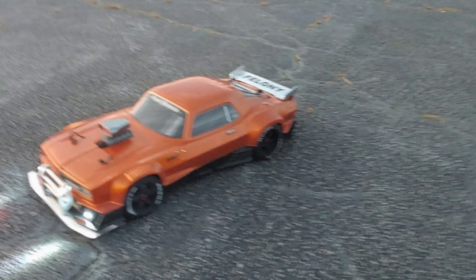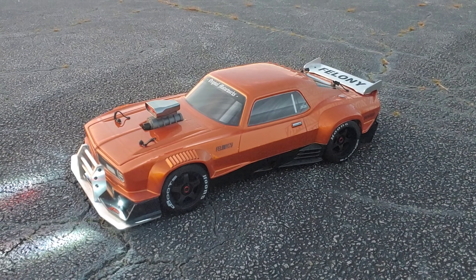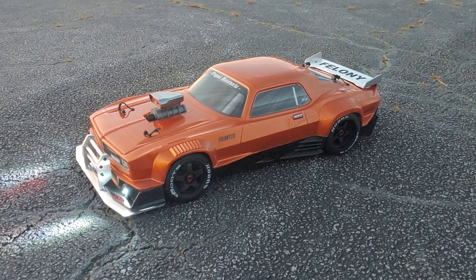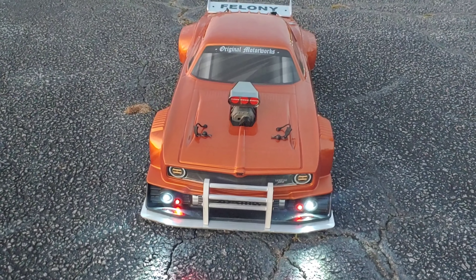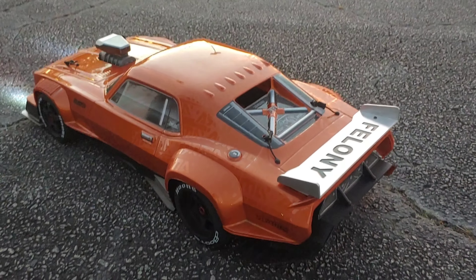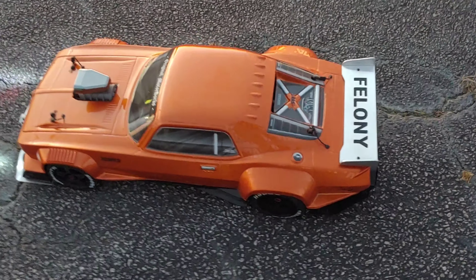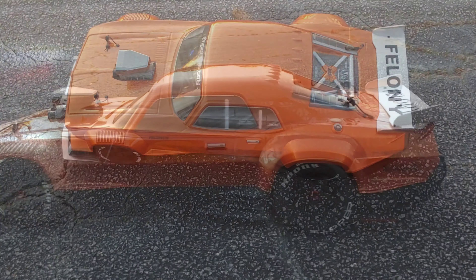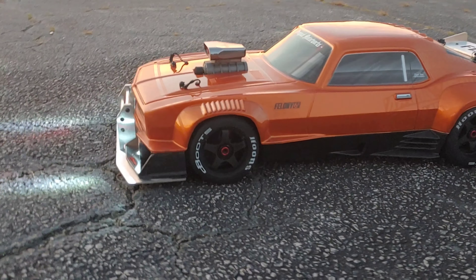Alright y'all, we got this bad boy all mounted up. I actually put some brand new tires on here as well, so this does look good. I also want to give a quick shoutout to Gregory and Timothy — appreciate you guys for the donations, it helps me to keep the hobby going and keep stuff like this going. I do appreciate you guys donating to the channel.